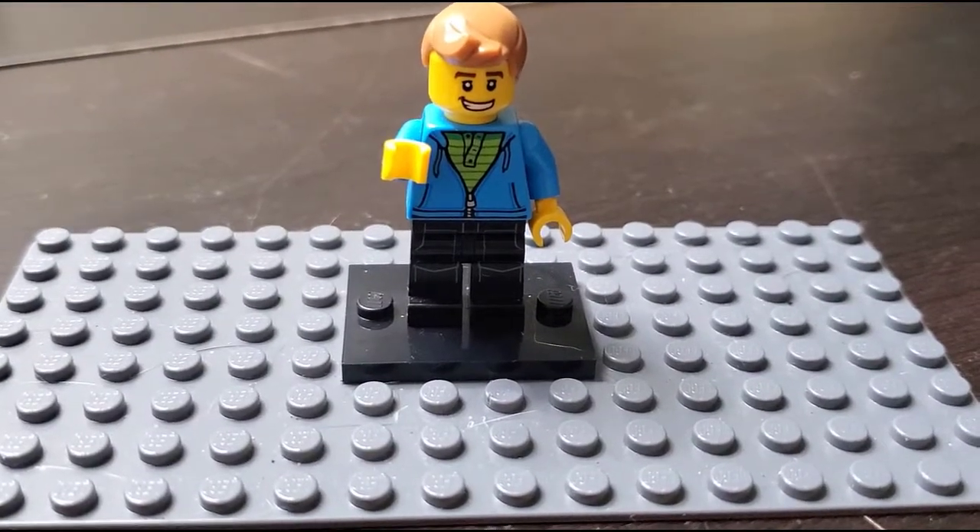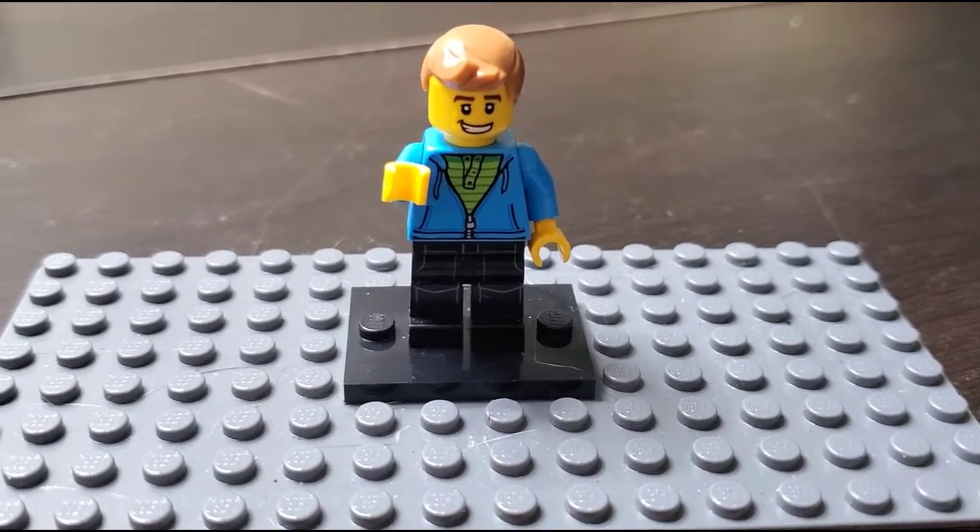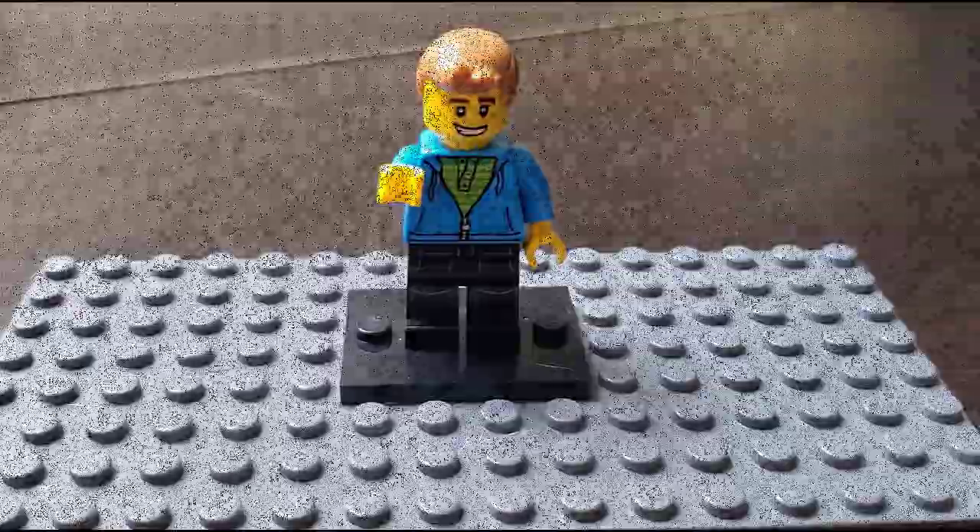Hello Lego friends, Matt from Brooks Bricks here. In this video I want to give you a little update on something that I've never done before in the history of my building — stay tuned and check it out.